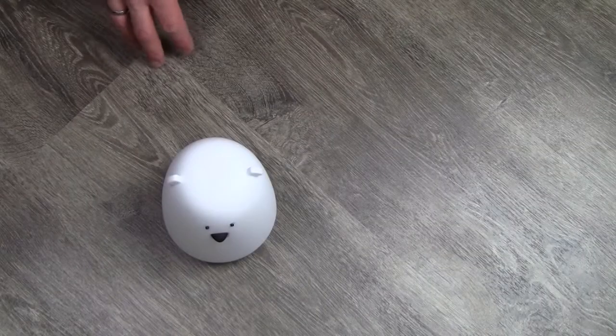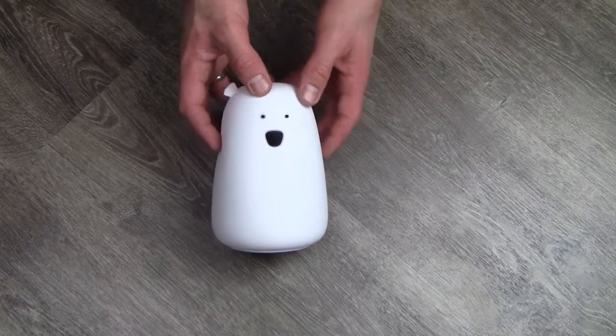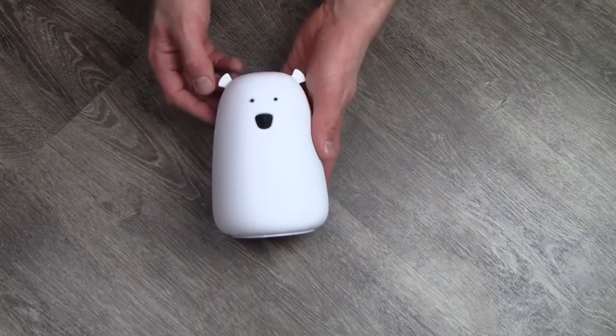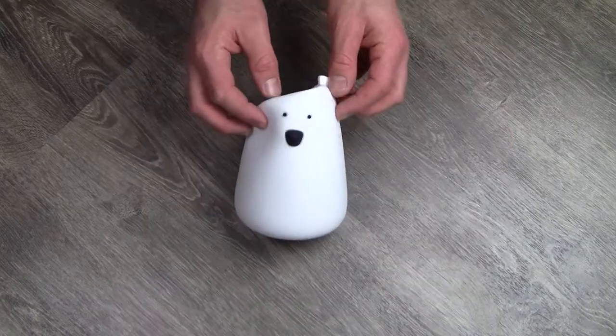Let's have a look at what it actually does. Obviously it is a light, so it is going to light up for sure — I will turn the lights off in a little bit. The design itself is a bit of a polar bear design, and it is very soft. You can hear the air coming out, so it can be squeezed, it can be dropped, it can be molded. So perfect for a kids room again.